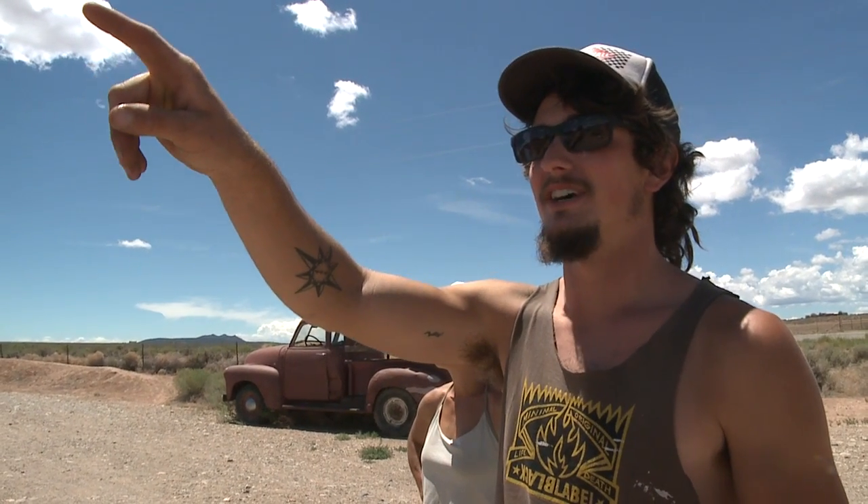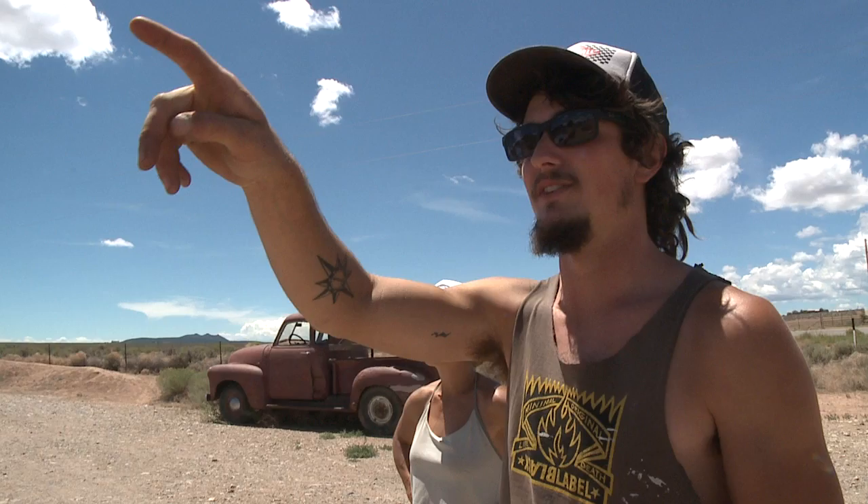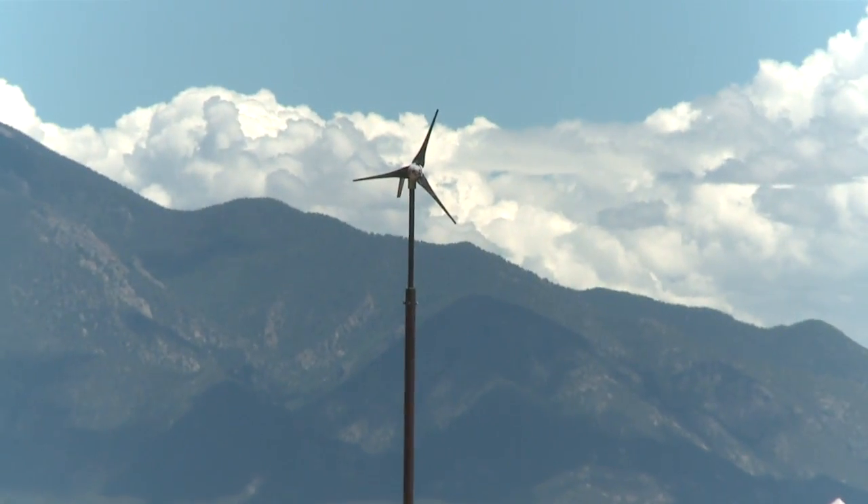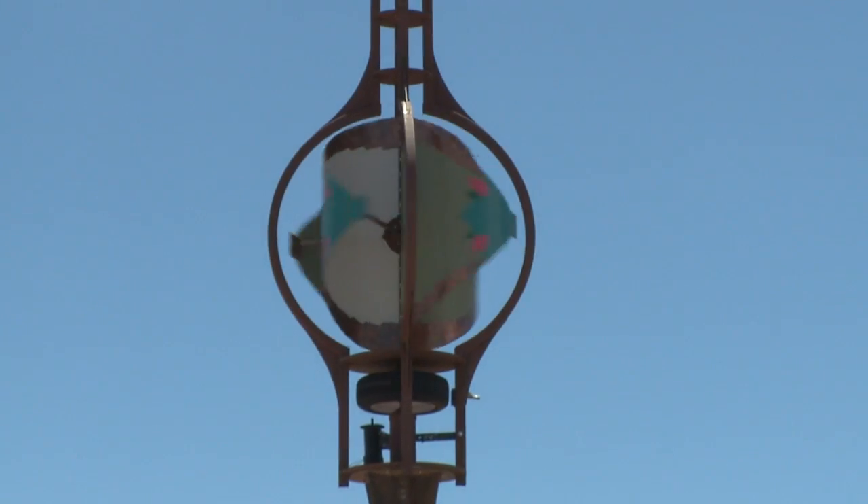There's a small horizontal axis windmill mounted right over there that's stagnant right now, while the Dinosphere is spinning in the slight breeze that we have. There's a lot of stuff on the web about arguments between vertical axis windmills and horizontal propeller axis windmills, and they always badmouth the vertical axis because they don't make enough power.